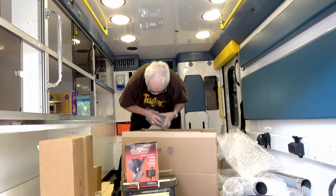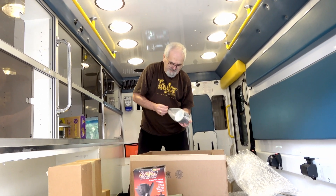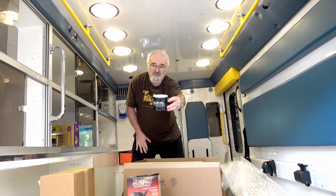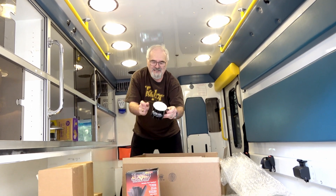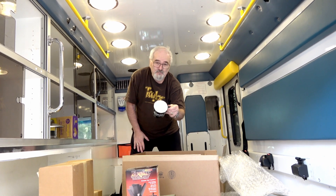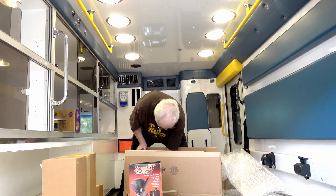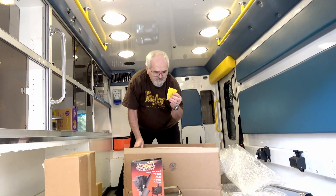You're not going to believe this one — they sent me a camping stove and a ceramic tin cup. I'll have to get one for Joanne now, or maybe that's hers. There are a bunch of other little things in here, like bolts.